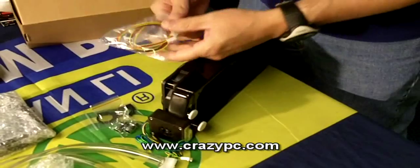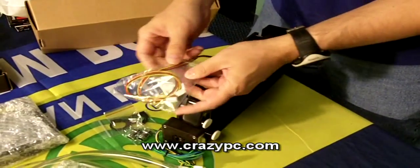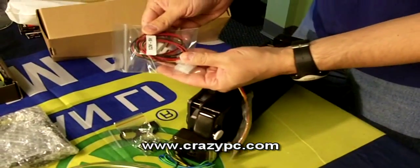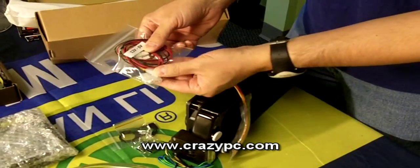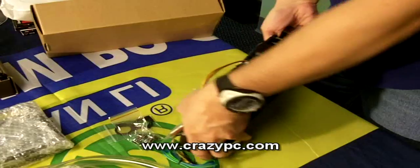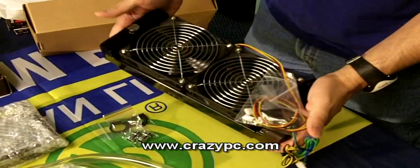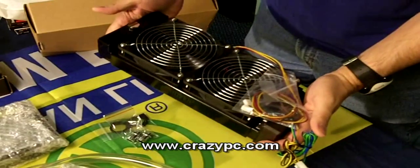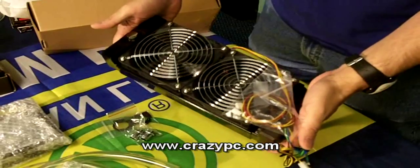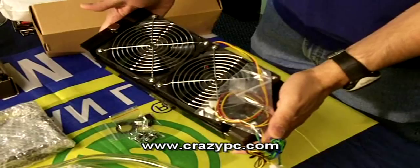One last note: the fans have 3-pin connectors so you can hook them to your motherboard, but Swiftec also includes wire adapters so you can convert from 3-pin to 4-pin. It's a nice compact kit, easy to install. It looks like it has all the good features of the high-end kits — and actually, this is a high-end kit, just more compact and easy to install. Visit crazypc.com for water cooling parts and more. Thank you.